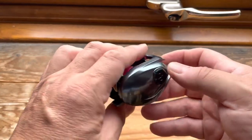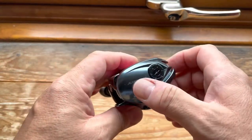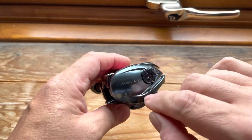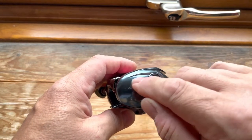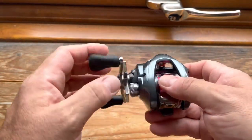This reel currently has braid on it. On one side you have your brakes — the reel itself is made of magnesium and carbon, with a carbon panel there — and then you've got your spool tension knob and your drag.